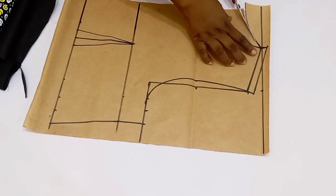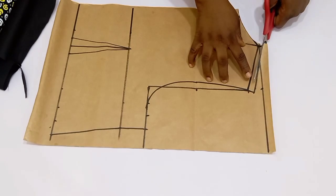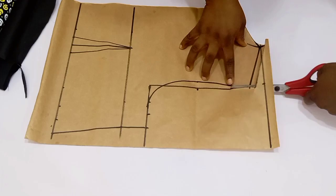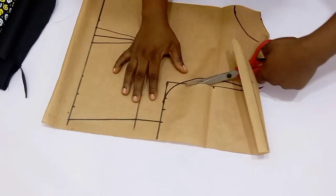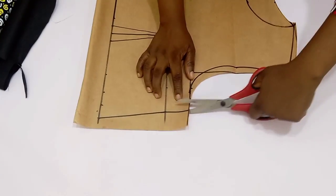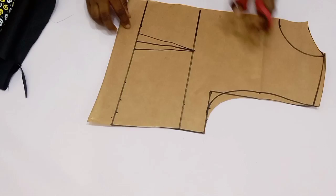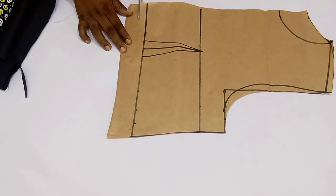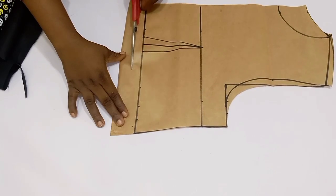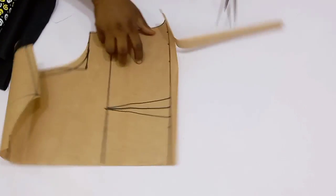Next, cut it out. When you want to cut, first cut from the back — start from the back neck depth and go ahead and cut just like this. Now we have our pattern ready. Going down to the waistline, add half an inch below it — this half an inch is going to be your sewing allowance.